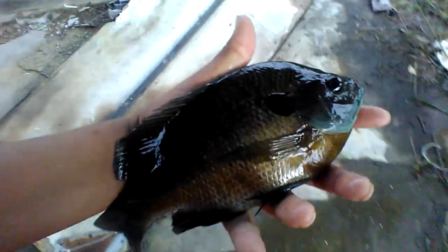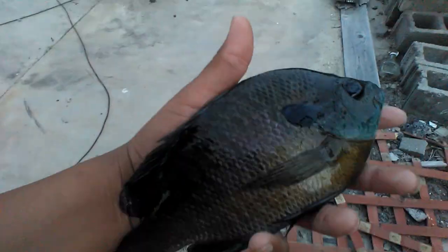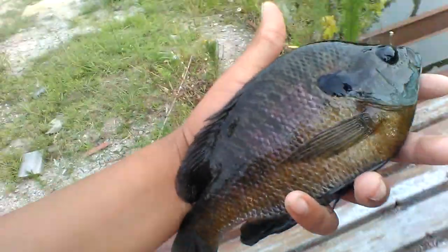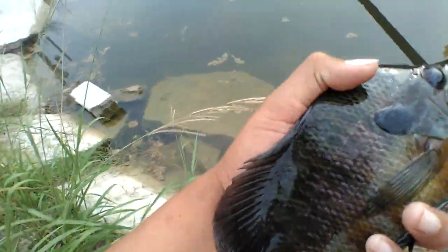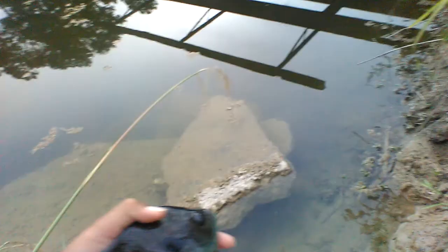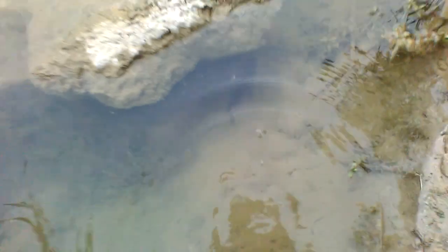I just caught this brim here on a jig. I've been bass fishing for about 30 minutes and the bass just don't want to bite, so I caught this pretty good size brim on a jig. I'll probably end the video here, but I might try to get one more fish. Go ahead and get the release on this guy.